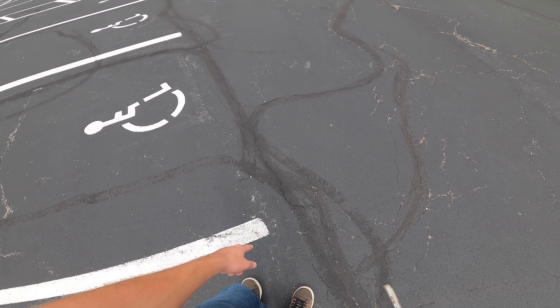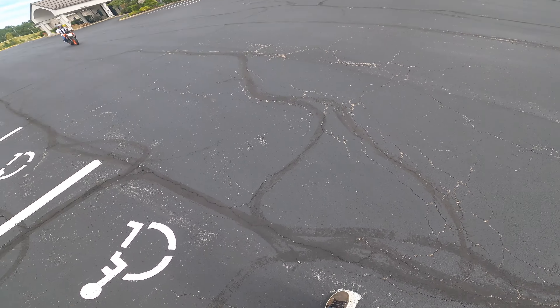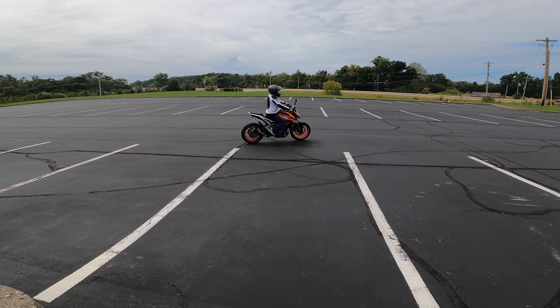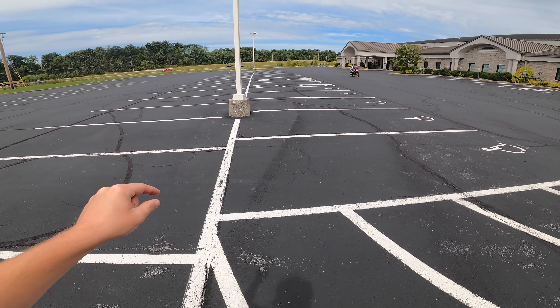The entry has to pass outside of this line here. So the smoother you can get that tight turn down, the better. There you go. This is good for getting you to look where you want to go.